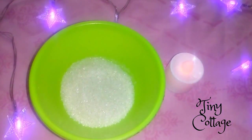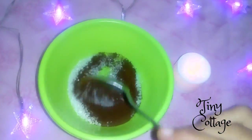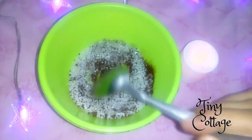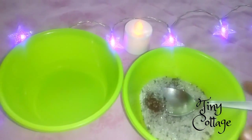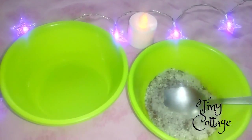Now I'm going to add one tablespoon of coffee powder to two tablespoons of sugar. Then add water — just a little bit of water to dissolve the sugar and make it into a thin syrup kind of consistency. Don't add too much water.